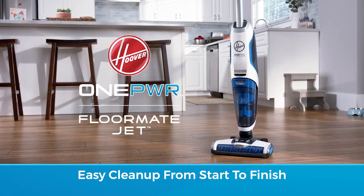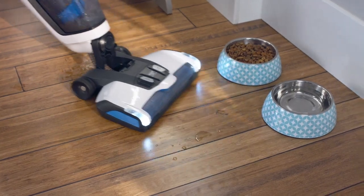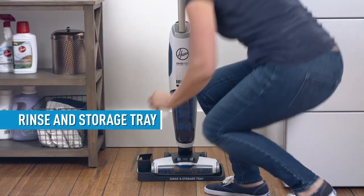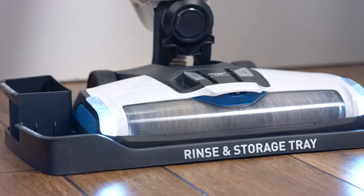Not only does the Hoover One Power Formate Jet make cleaning your hard floors fast and easy, but it's just as easy to clean up when you're done. Simply place it on the rinse and storage tray and use fresh water to automatically clean the microfiber brush and flush out the system without getting your hands dirty.